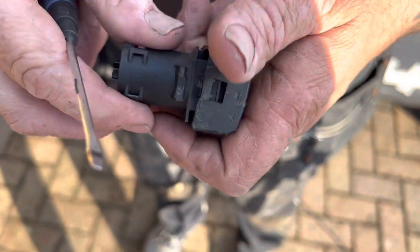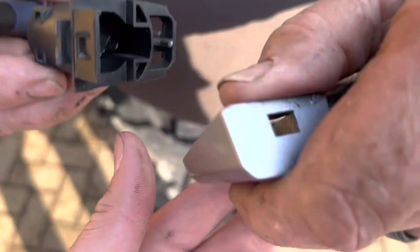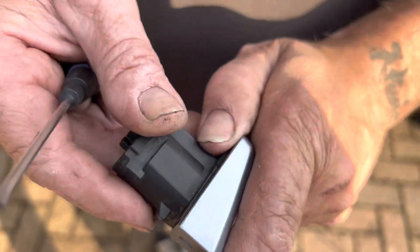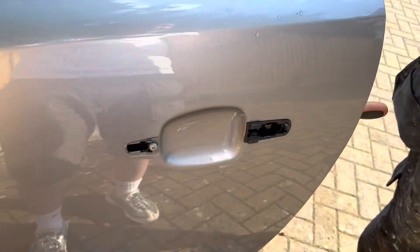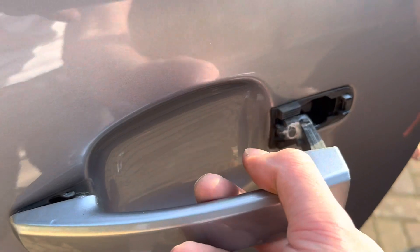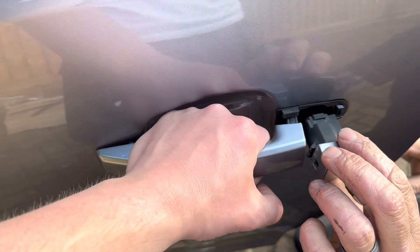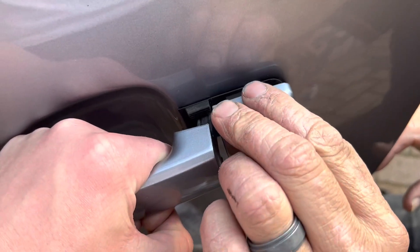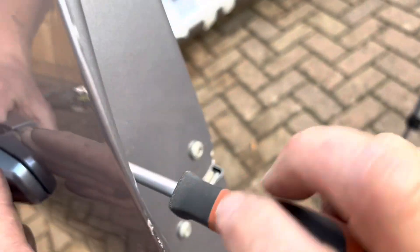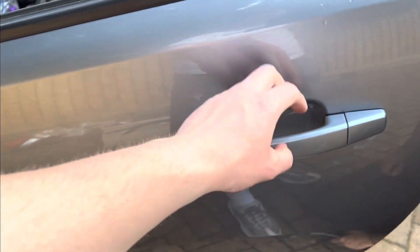Just like that, and then you're ready to put on the new one. Get the door handle itself, slot it in there just like that, and make sure it is in properly. Pull the handle out once it's in place, then put in the little piece itself, tighten it back up from that little screw, and then it should be working fine.